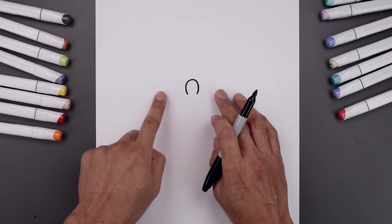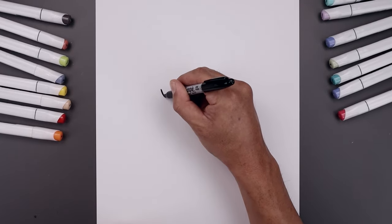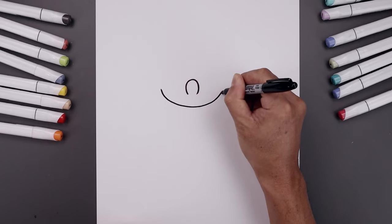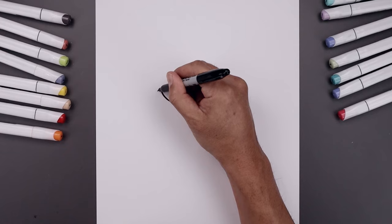Now we're gonna move out to the side and draw on the mouth. We're gonna line up at the center of the nose over on the left, curve the mouth coming down, round this out and pull that up on the right. Let's add a bracket going across the end of the mouth.